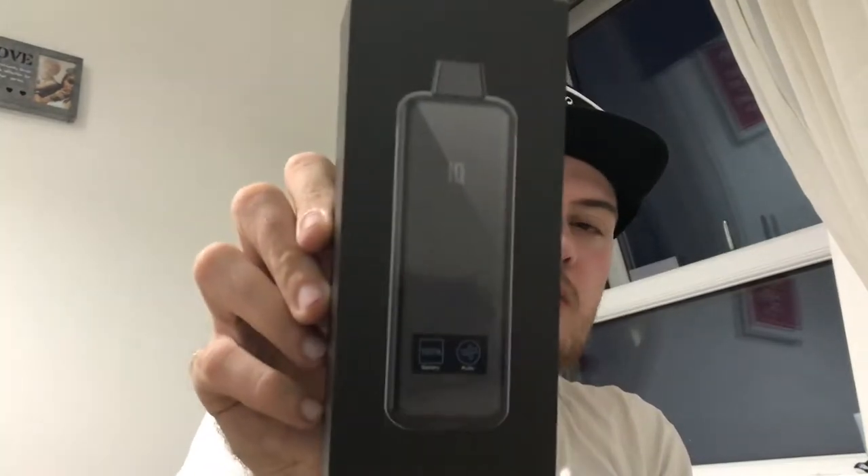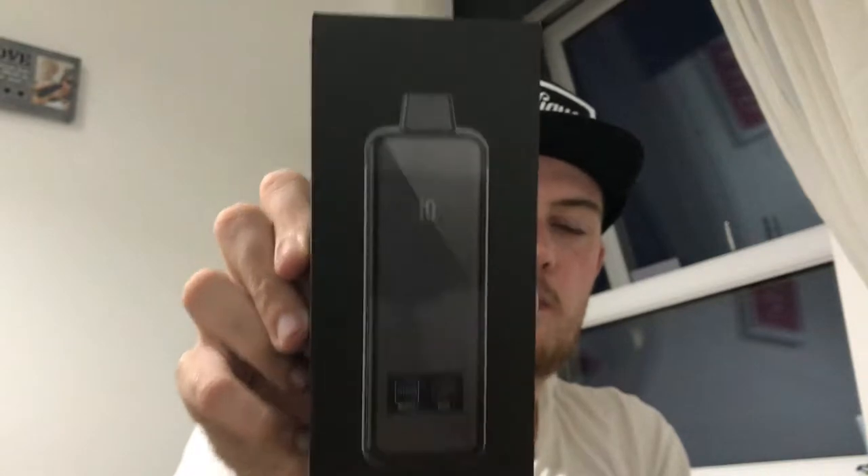What's on everyone, VapeWavesUK here back again for another hardware review on this channel. Thanks for tuning in. Today we'll be reviewing the IQ Vape by Hangson, this is called the IQ S3. This pod system is absolutely fantastic and the design is so sleek, so let's get down after the intro and you guys can see the unboxing.